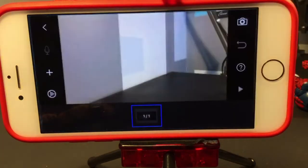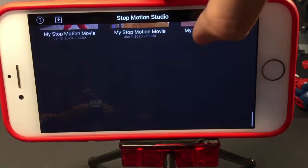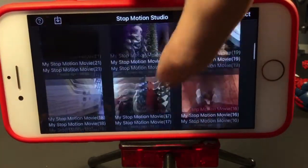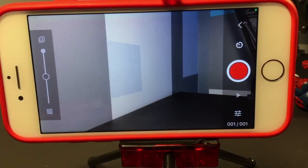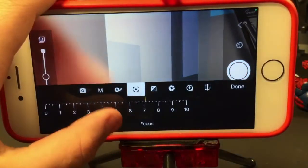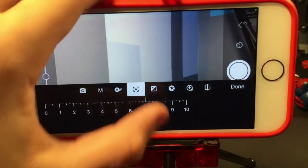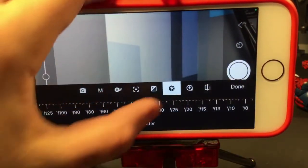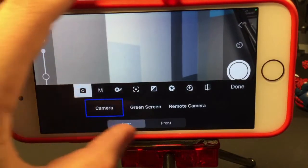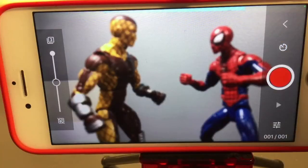To use Stop Motion Studio, open it and you'll have an empty home screen. Click the plus to create a new movie, go into it, and click the camera icon. From there you can pick different settings: focus mode, white balance, manual focus — which I really recommend — ISO, shutter speed, zoom, and you can rotate and play with it. There are lots of interesting features available in this app.